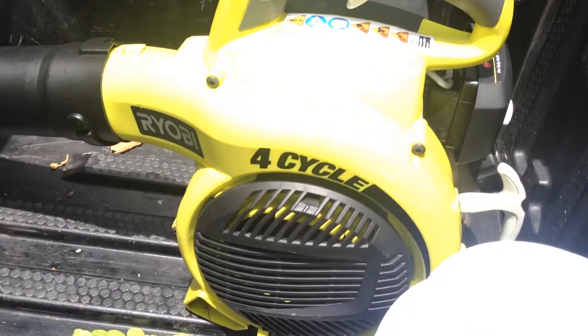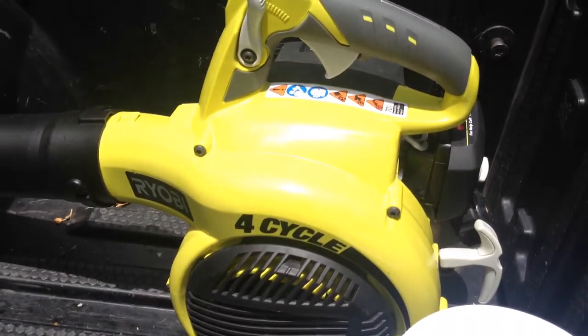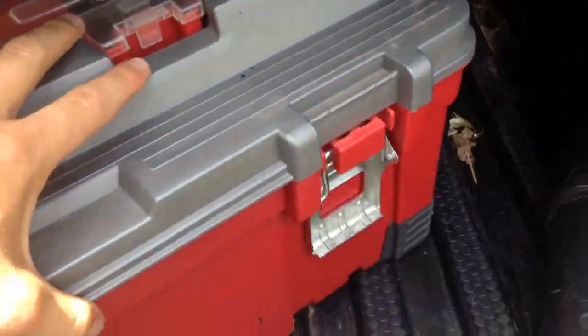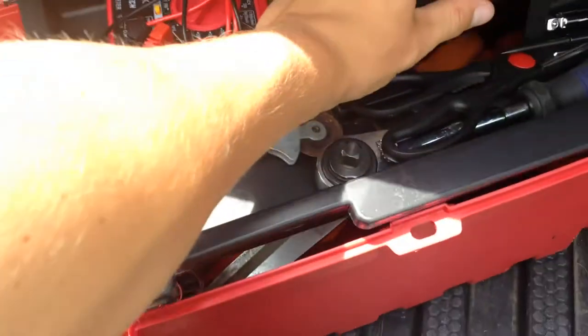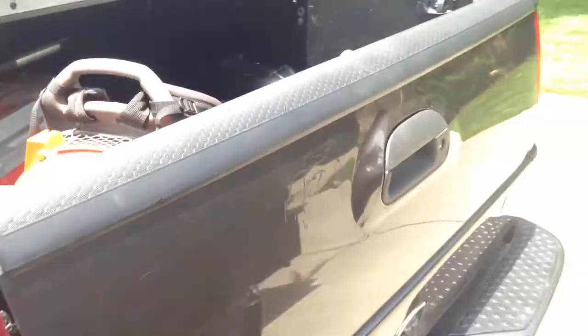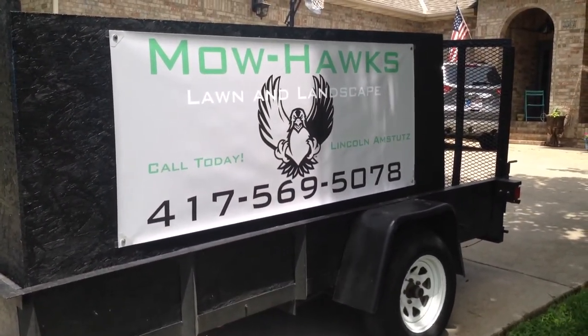Backup is a four-cycle Ryobi no-mix-gas blower. Works well for backup, not too powerful, but I don't need it to be — works well for what I need. Here's my toolbox with tools inside, hand tools, clippers, and my extra string. That is about it for the setup. Thank you guys for watching and see you next time.